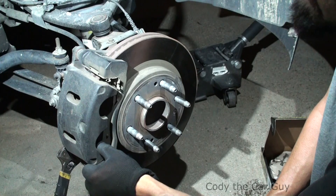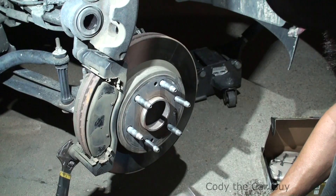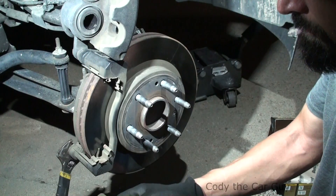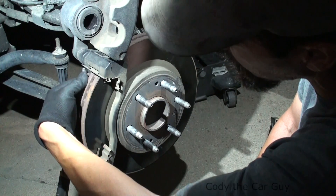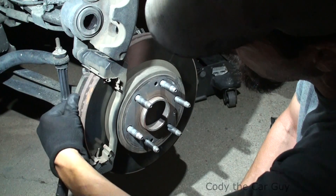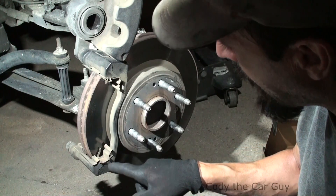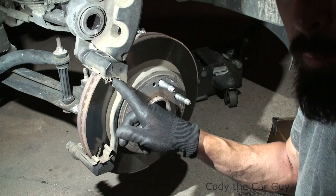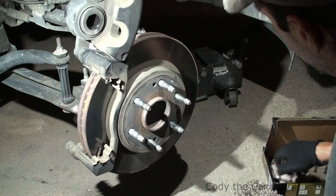Once you get it free like that, all you're going to do is just flip it up just like that. Take something to pop these guys out — it was just starting to touch the wear marks and make a squeal noise. If you're having trouble getting the pad to slide out, make sure the very tip right here has a little tab — if it's bent down it's not going to let you get the pad out.